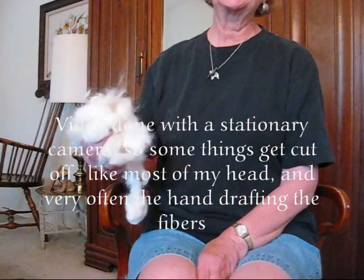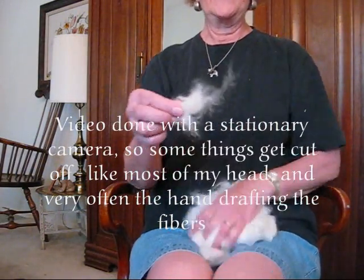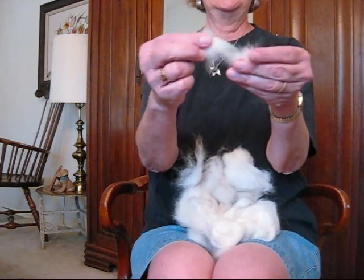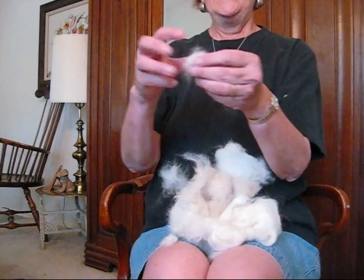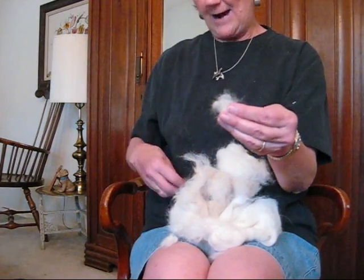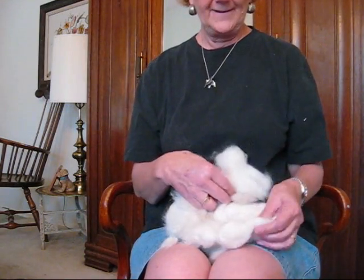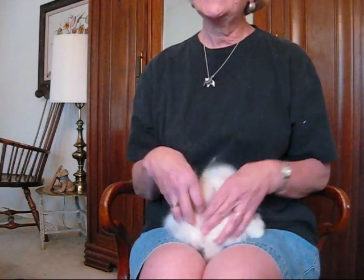Spinning dog hair is very much like spinning cotton because dog down is very, very short. You can see this fiber is very short. The dog hair needs to be brushed out of the dog — the undercoat, not what you clip off. If you use what you clip off, it's going to be like rope. It may feel soft on the dog, but when you spin it, it's not soft.